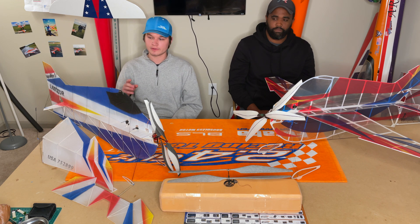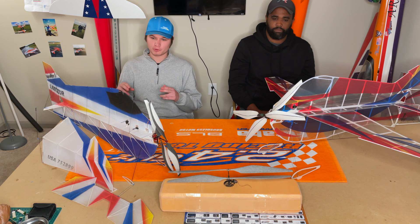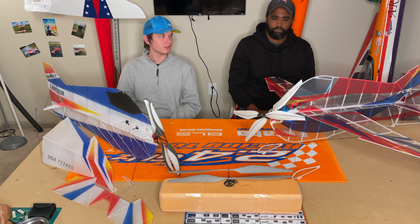That makes a huge difference in performance, especially at this level. Because with these airplanes, five grams is the equivalent to probably 200 grams on a larger airplane. So that's a pretty big impact on the performance of it.